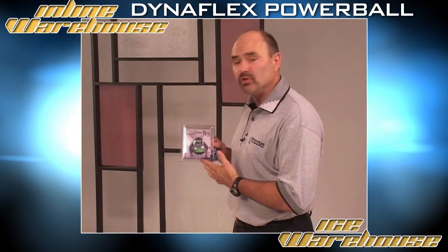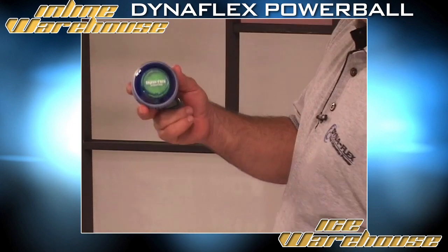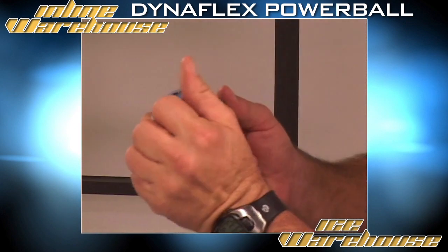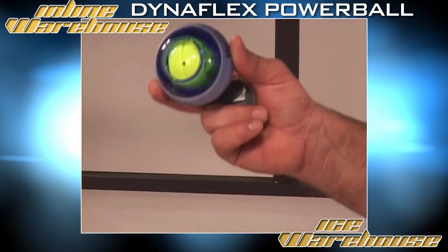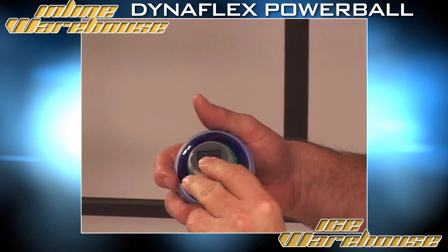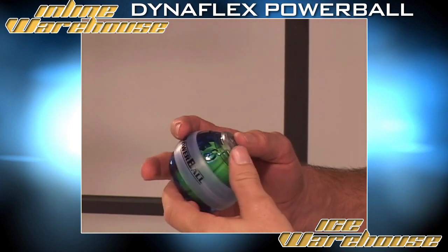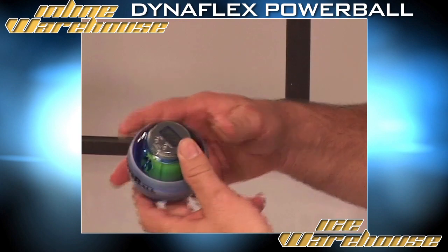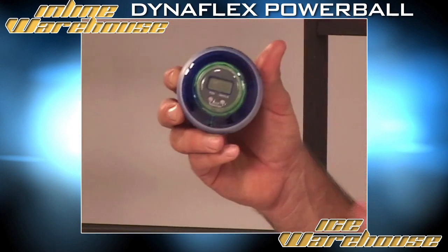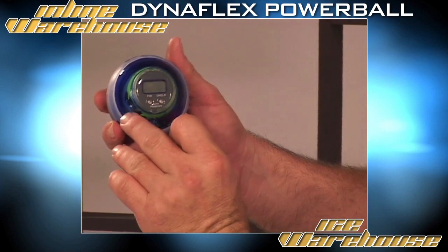I'm going to show you one of the new options for the DynaFlex Powerball. This is called the new speed meter by DynaFlex. Taking the cap off your Powerball or your Pro Plus and popping it off as we can see here. Installing your speed meter is as simple as plugging it directly into the cap area and snapping it on. This is a unique device designed to calculate the speed of the rotor simply with three functions.